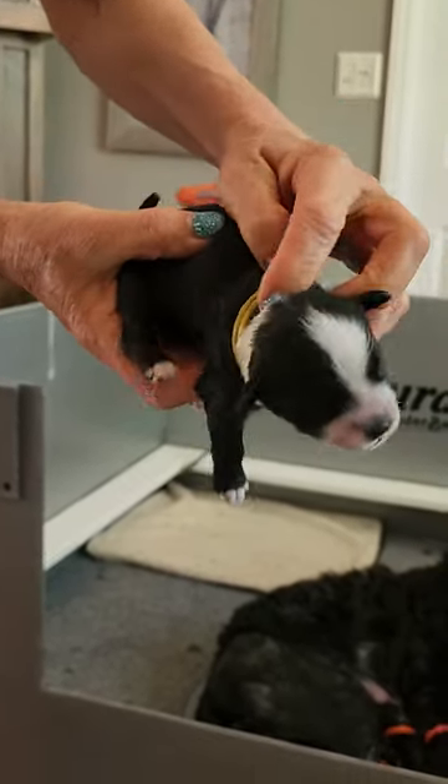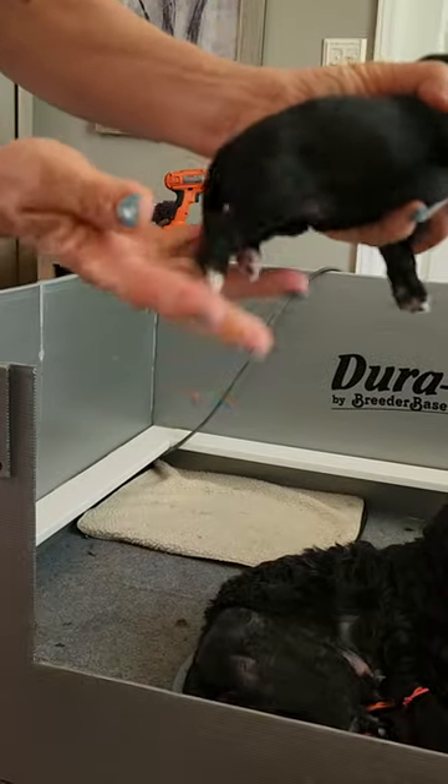Does she have a little white on her tail, but not much? So that's yellow.